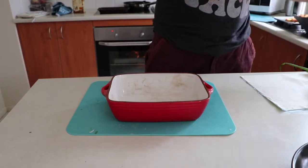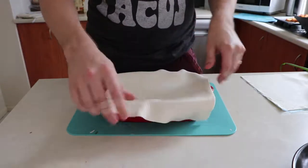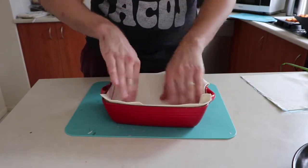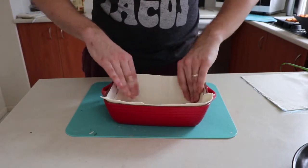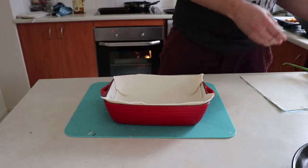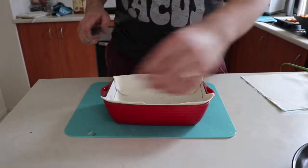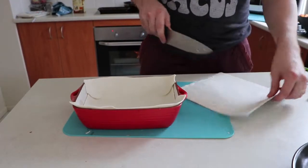For the pie, first things first is we need to make a base. So we just want to line our pie dish with some pastry. Make sure we get a nice bit on the sides. Just cut a little bit and strip off just to fill this one little gap.